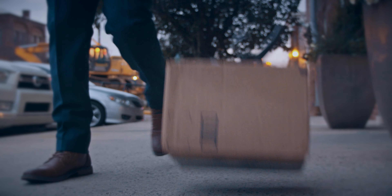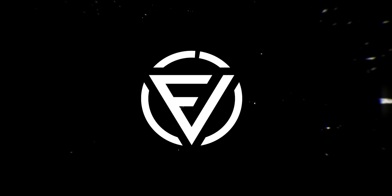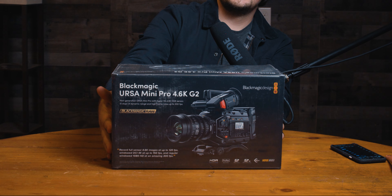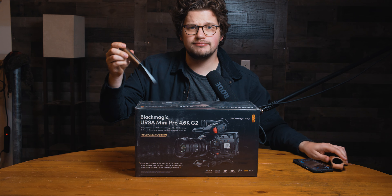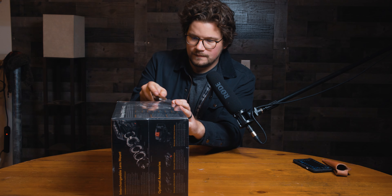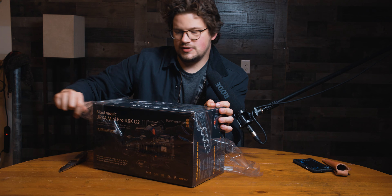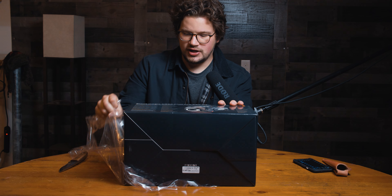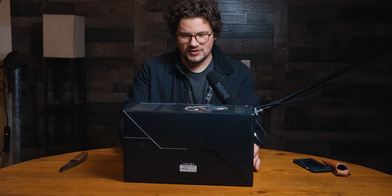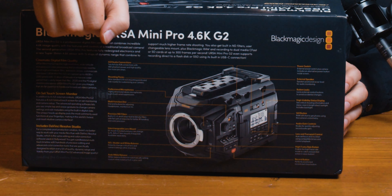Let's take a look at this. This might seem slightly aggressive, but let's get this open. As always, it's packed in the nice Blackmagic packaging. They really just try to get all the details on these cameras on the boxes — it's literally the manual on the outside of the box.